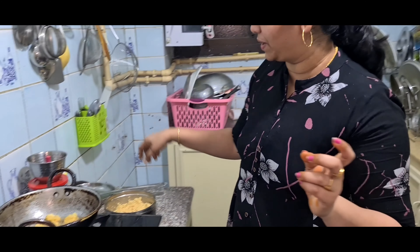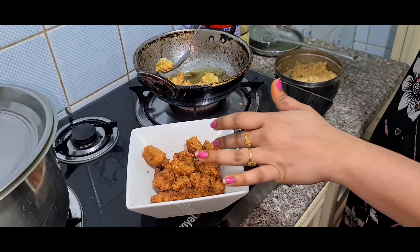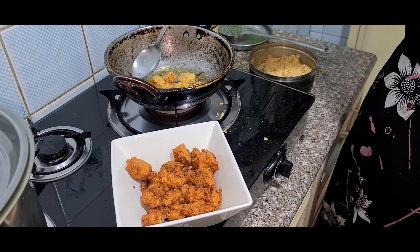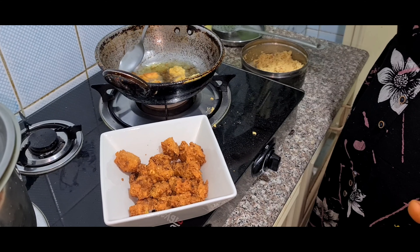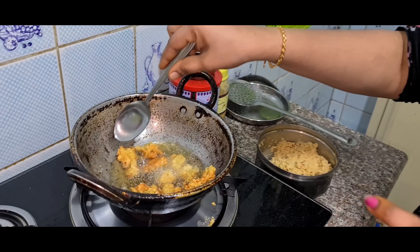Then let's fry it. This is a sandwich — we can add ingredients to the sandwich. It's good. I will fry it.